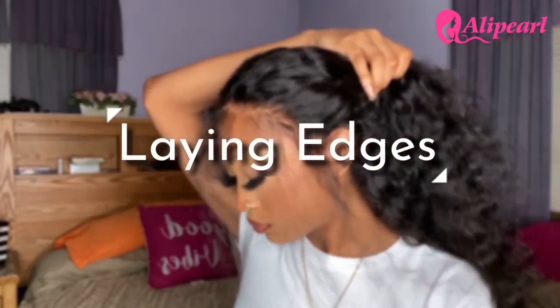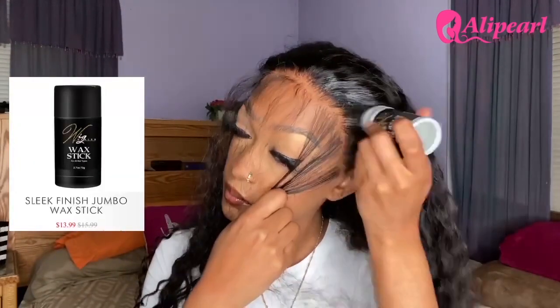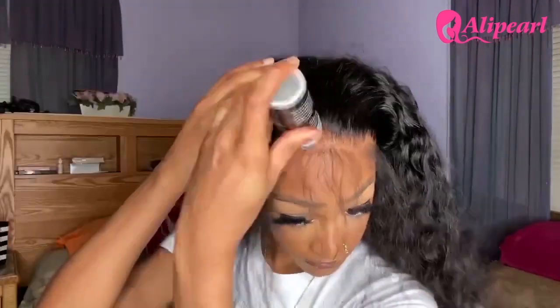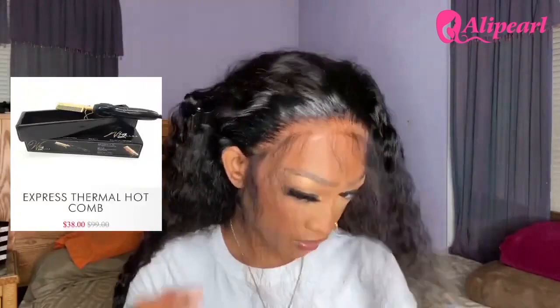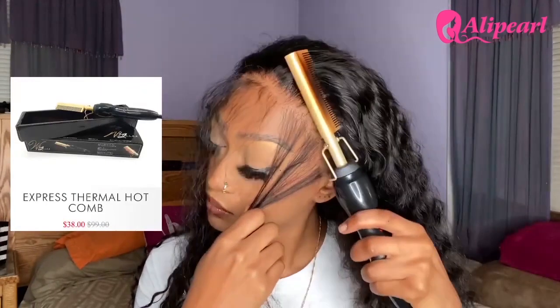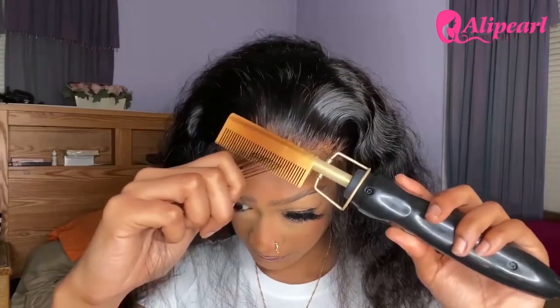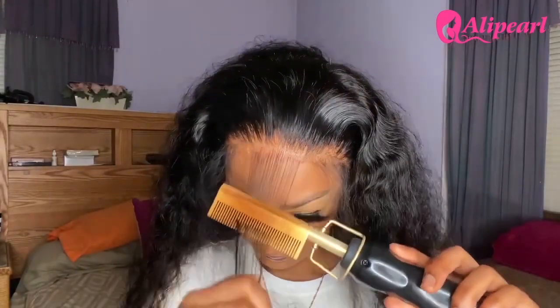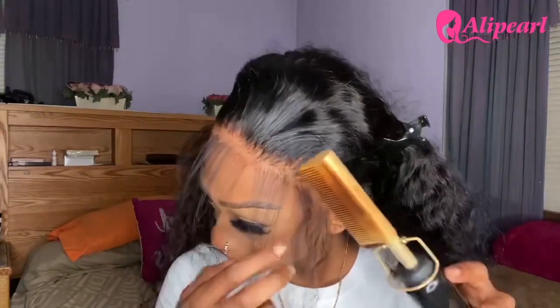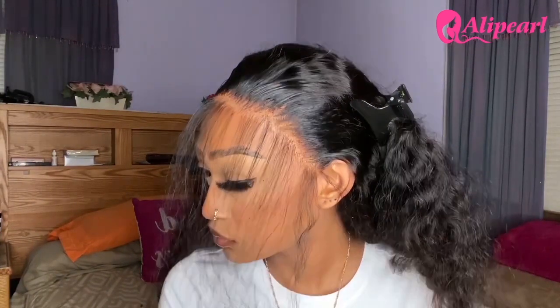Now that I've separated all the hair I'm going to use for my baby hairs, I'm going to begin laying down these edges. I'm grabbing the Weak Dealers Sleek Finish Jumbo Wax Stick, applying it to the perimeter of my hairline, and then using their hot comb to press down my hairline and make it as flat as possible. Hot combing the baby hairs forward — be very, very careful when doing this. This extra step helps when it comes to laying down baby hairs because they're already straight and smooth, making it really easy when applying gel and swooping.